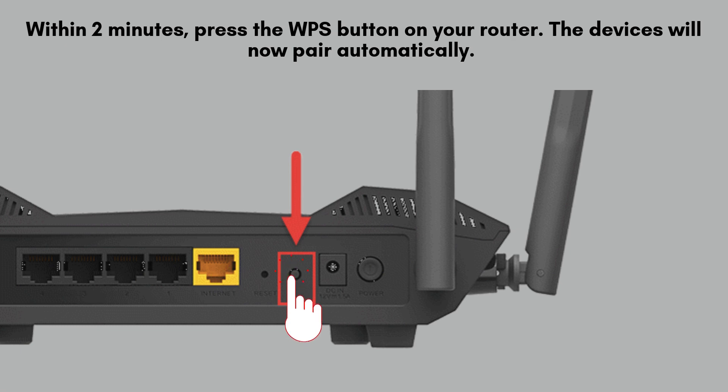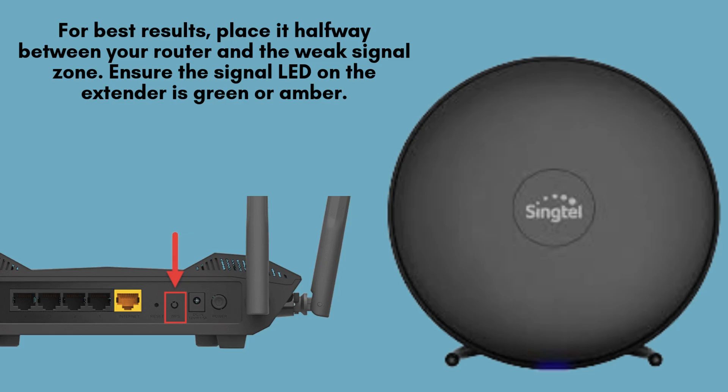Within two minutes, press the WPS button on your router to initiate the pairing process. The extender and router will automatically connect. Once the connection is successful, the WPS LED on your extender will turn solid, confirming that it is now linked to your router and ready to use.